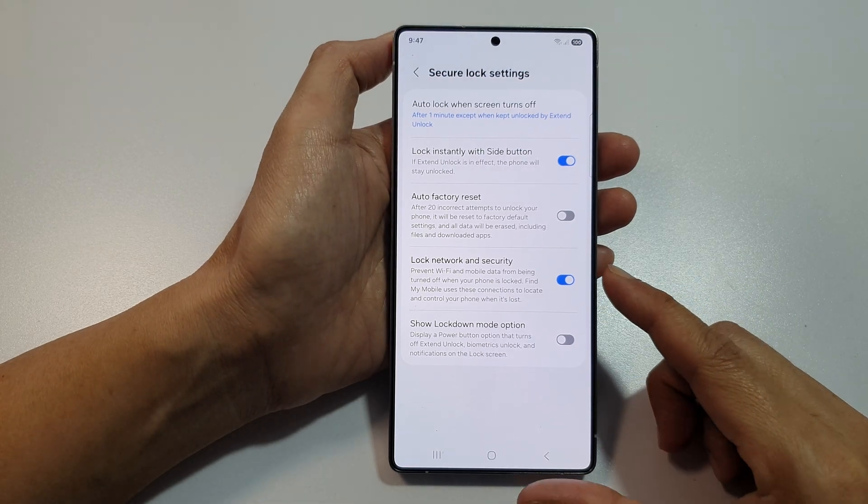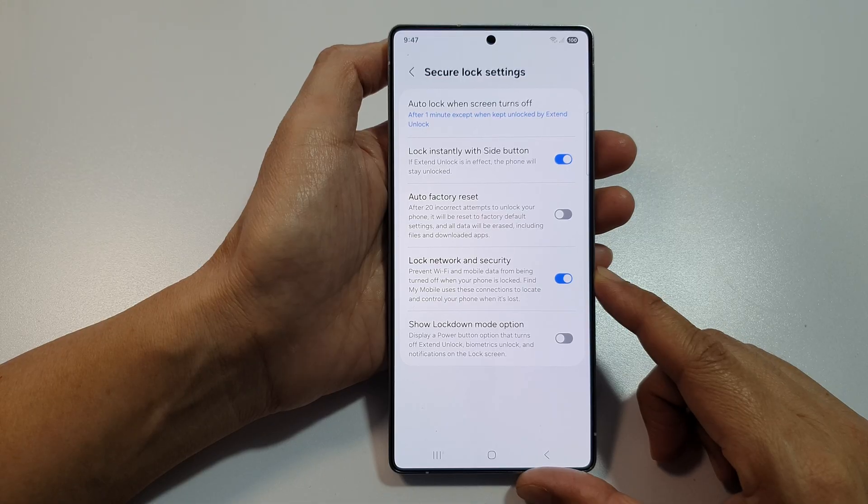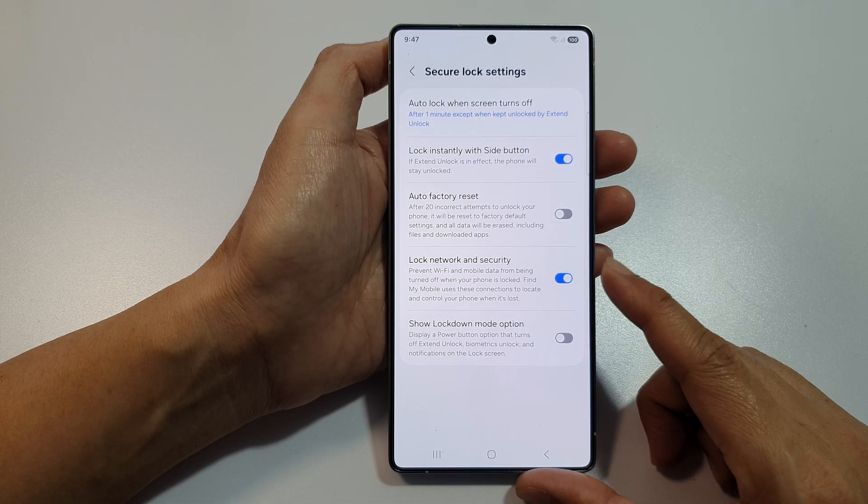How to enable or disable lock network and security on the Samsung Galaxy S25, S25 Plus, or the S25 Ultra.